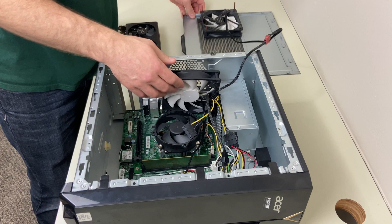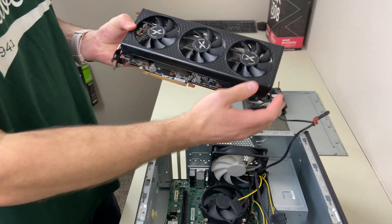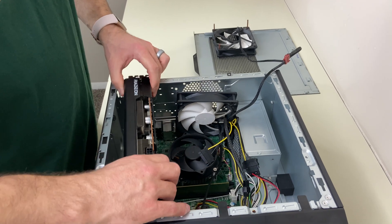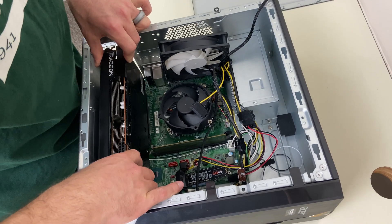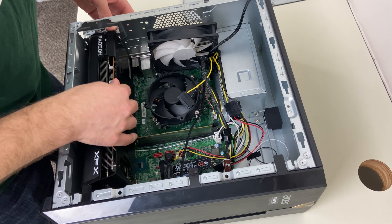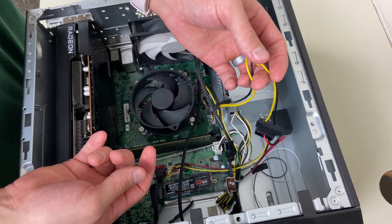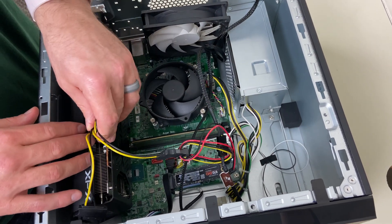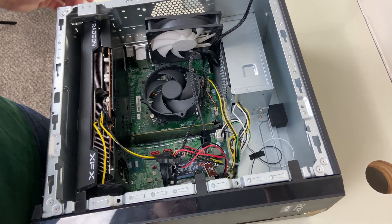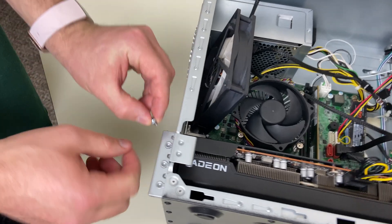Now we're going to put the 6600 XT into its slot. This is a three-slot 6600 XT, so it's pretty big. You can get it in — you just have to be gentle with it, and then you just make sure it lines up. You open up your bracket, put it in there, and then we've got a SATA to 8-pin adapter, and that's going to be needed to power your 6600 or 6600 XT.